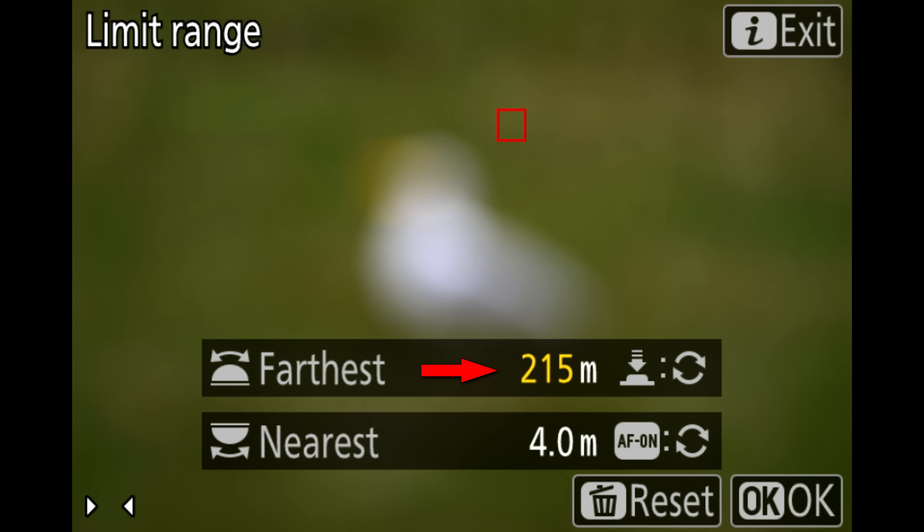You'll also see yellow numbers at longer distances. This is likely related to the incremental steps used by the focusing group of your lens. As you get closer to infinity, the lens adjusts focus in larger, coarser steps, so the camera can't set limits as precisely.